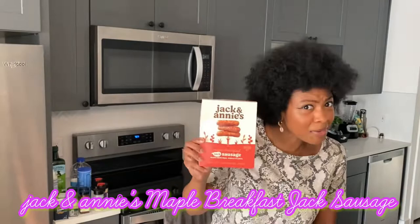Hello, hello veggie fam! It's your girl Ashley of Furbless Veggies coming to you with another Test Tuesday. Shout out to Jack and Annie's because I was able to get a freebie for this review. This week we are trying out their breakfast sausage and it's made out of jackfruit, so you know I'm already excited.